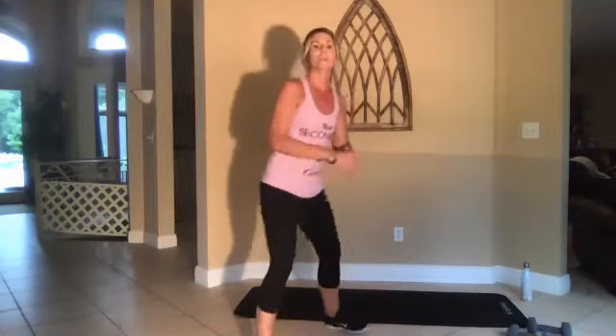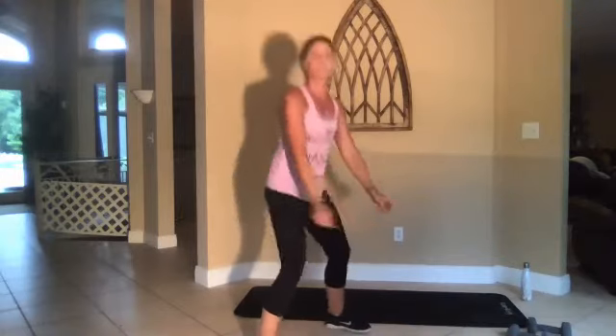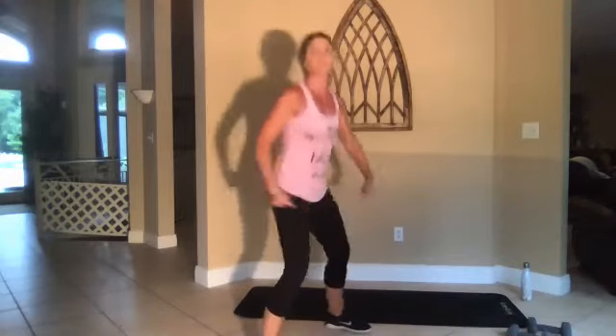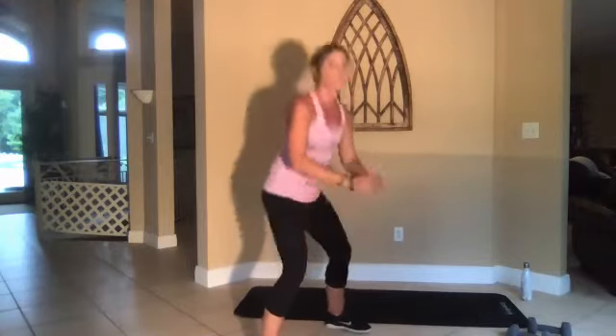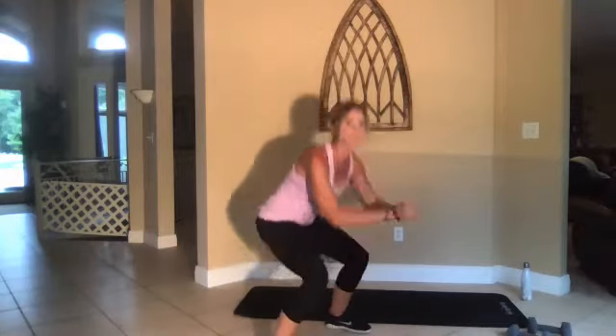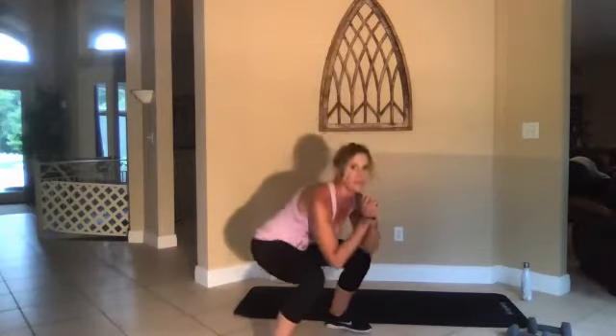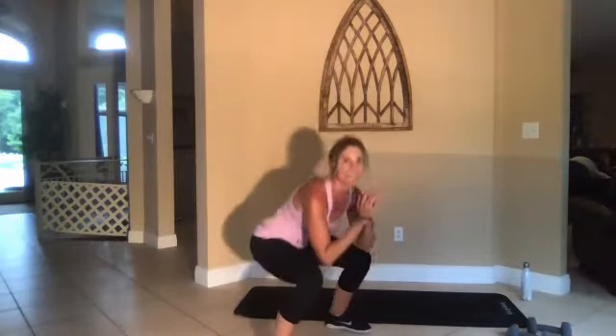Three, two, one, go. All right, give me some squats. Make these a little slower but really squeeze at the top — don't go for a speed squat, go for an effective squat. All the way down, squeeze. Good job.